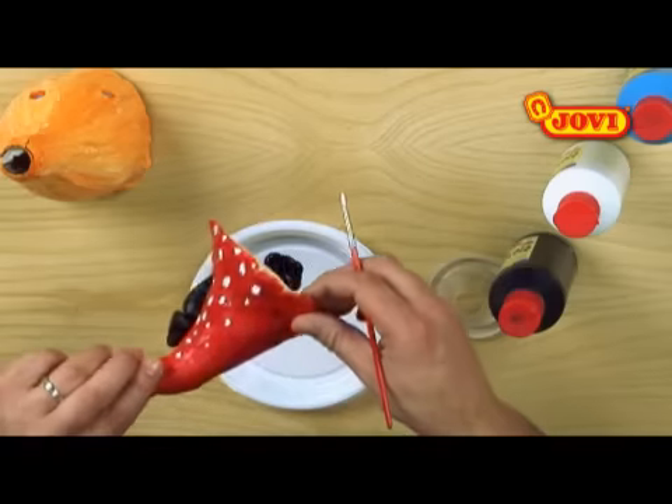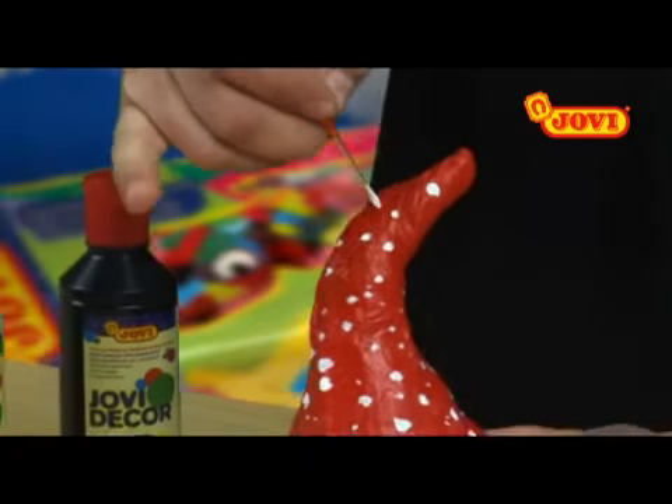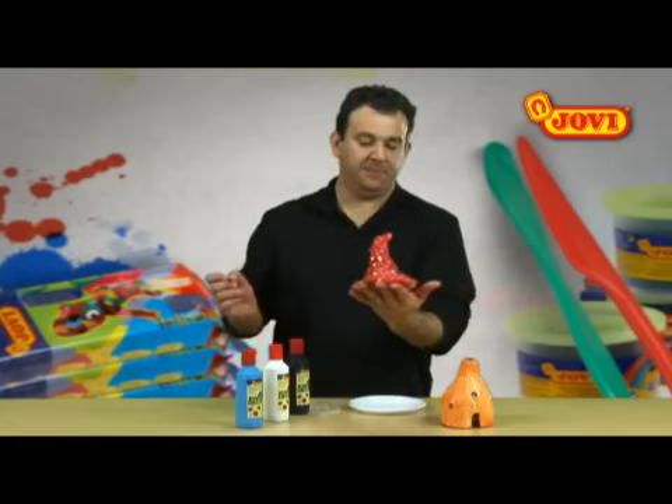Next we apply some little white dots to the roof as if it were a mushroom. Finally we join the two parts together and our gnome house is ready for us to play with!